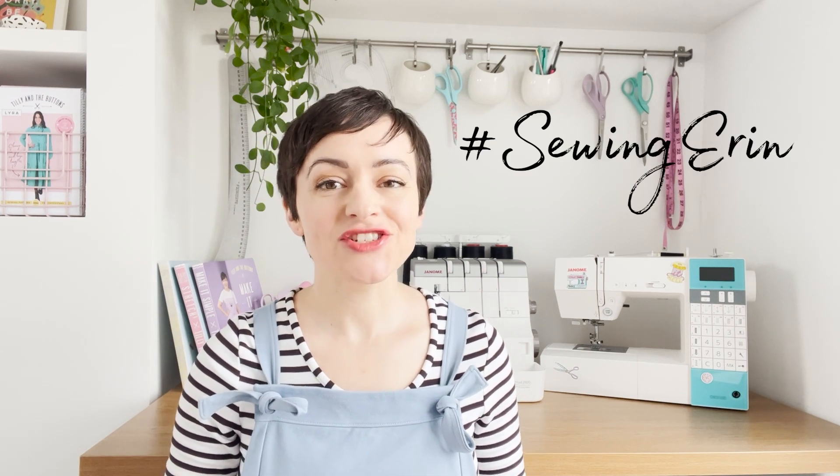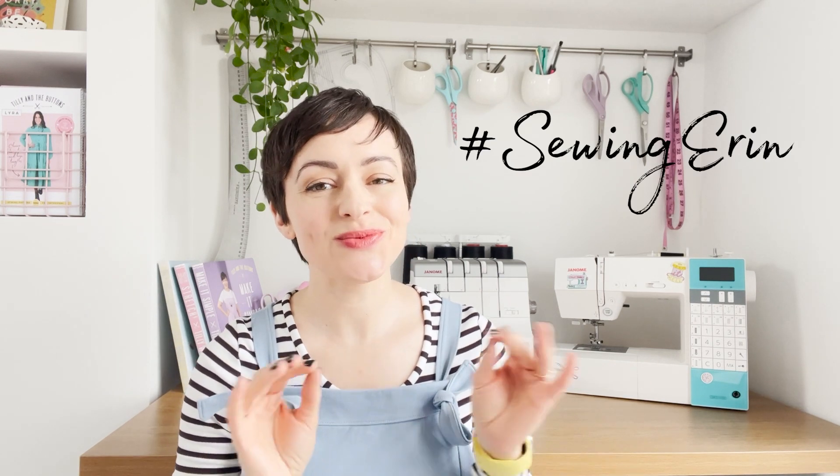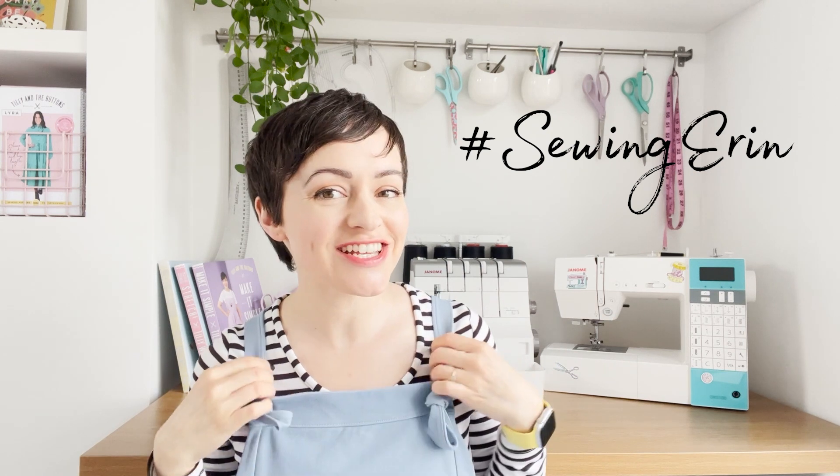We're so excited to see what you make! Please share with us on social media and use the hashtag SewingErin. Show us your project plans, your work-in-progress shots, and of course your finished Erin Dungarees. Hope you can join in!